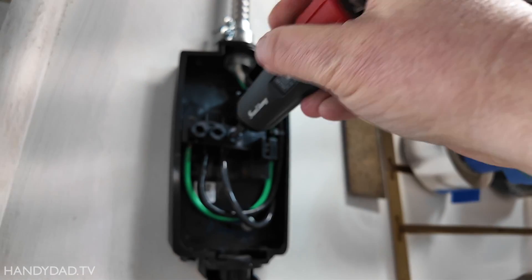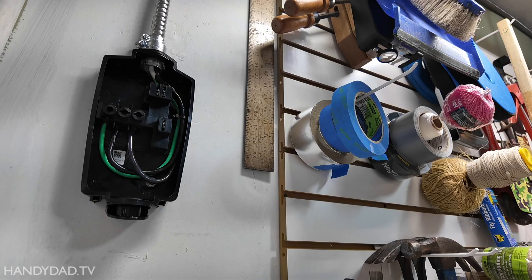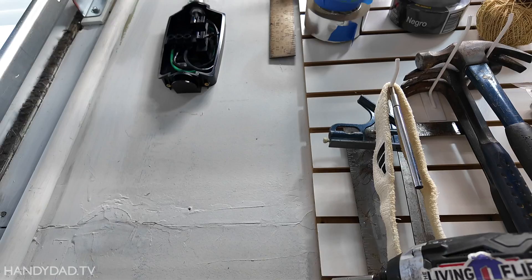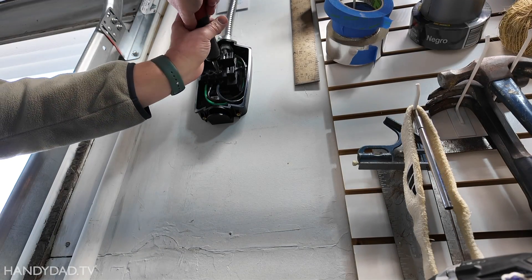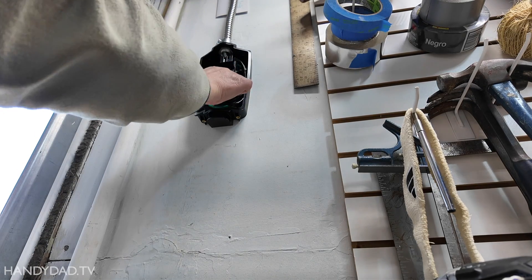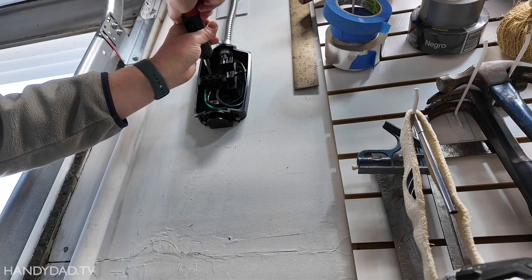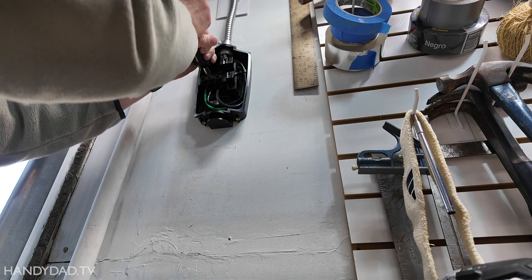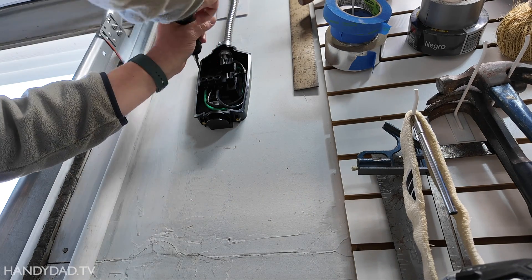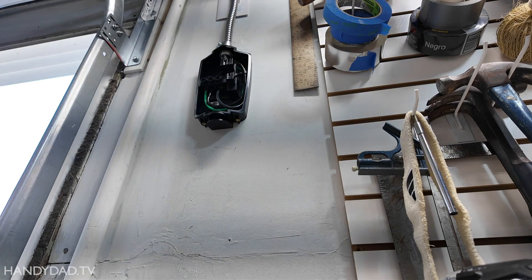You'd be surprised what 50 inch-pounds really is — it does take a lot of force. When it clicks, that means it's good, then you wiggle and do it again. Now with the panel open, this is the circuit that goes to the wall connector's circuit breaker, and it says it wants 45 inch-pounds as the torque spec for this breaker. So I've adjusted my torque screwdriver to 45 and I'm going to carefully test this one too.